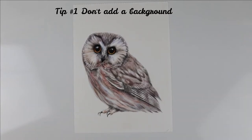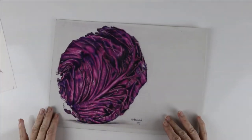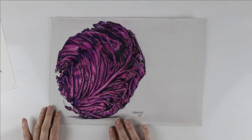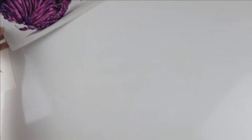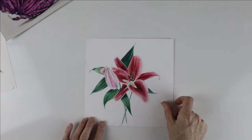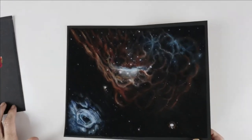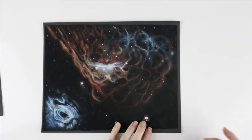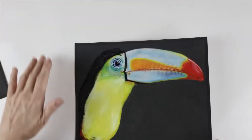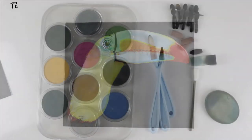Tip number one: don't add a background. This little owl was created without any background at all, and some studies just don't need any. This cabbage still life has nothing but shadow underneath. Botanical illustrations often draw attention to just the object itself. You can also leave a background out by using a black surface — black backgrounds can make your artwork more dramatic and can half the amount of time you need to create each piece.